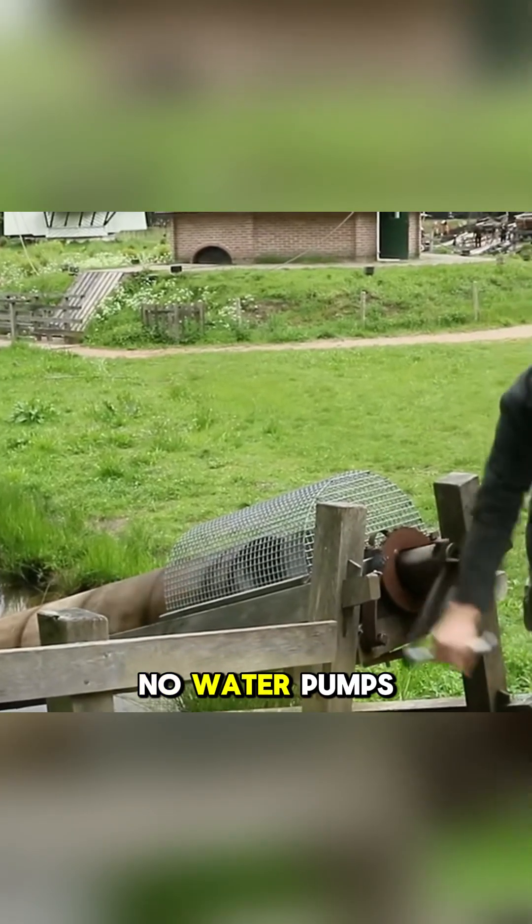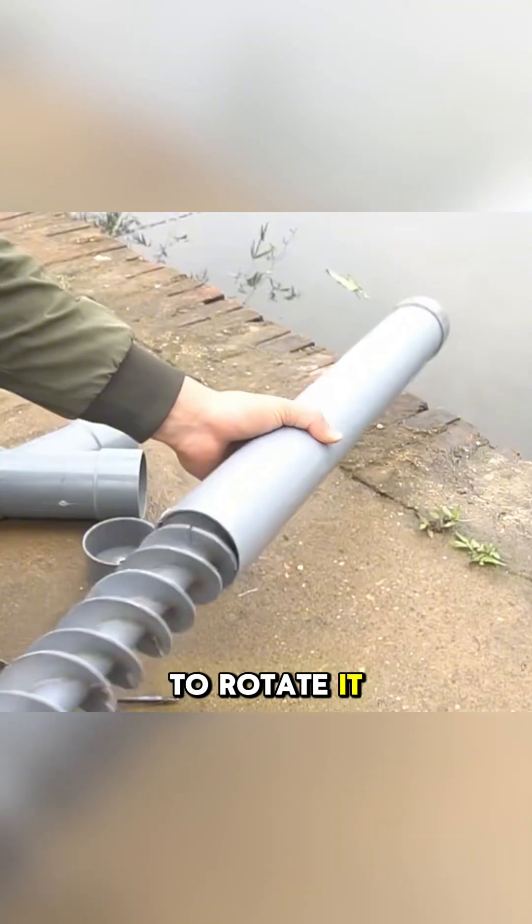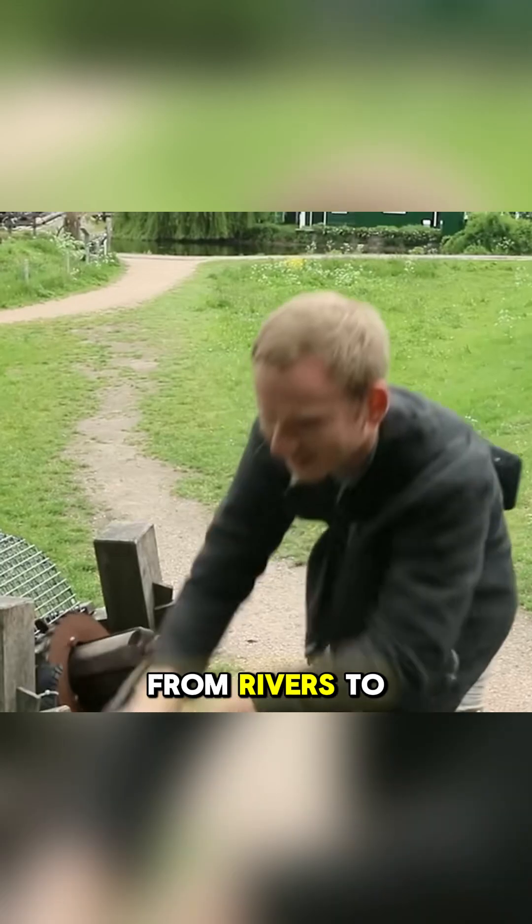In those days, when there were no water pumps, farmers used this device by turning a hand crank to rotate it, thereby transporting water from rivers to their fields.